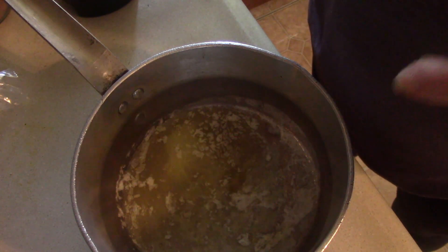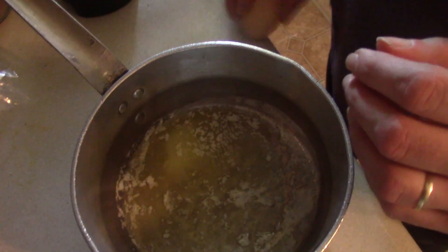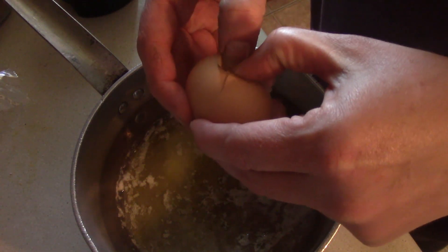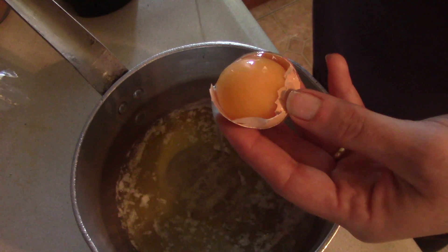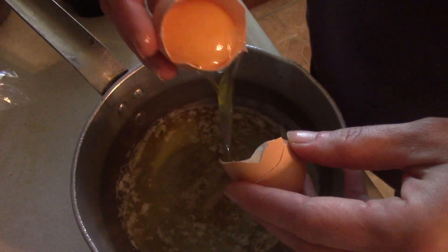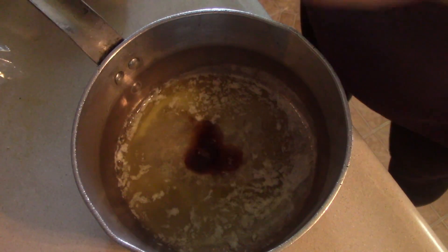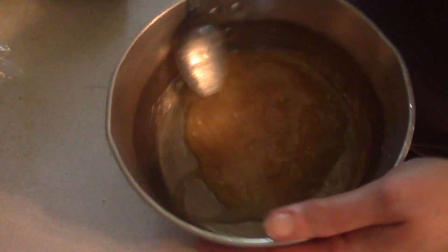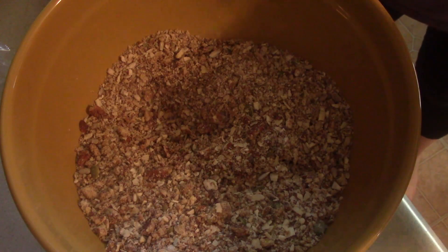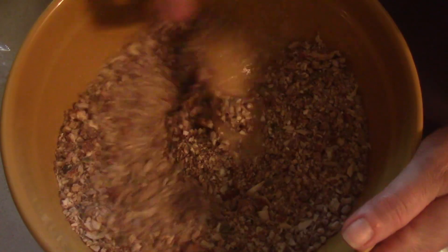In a separate pan we melt a quarter cup butter. To that we add one large egg white — hopefully I can get this in there without getting any yolk in there — and a teaspoon of vanilla. Then we add our wet ingredients to our dry ingredients and stir that up.